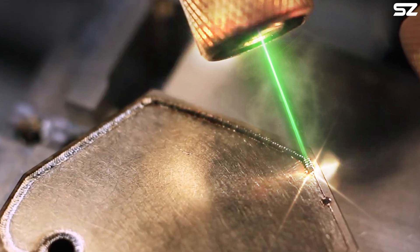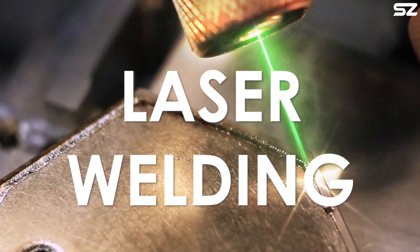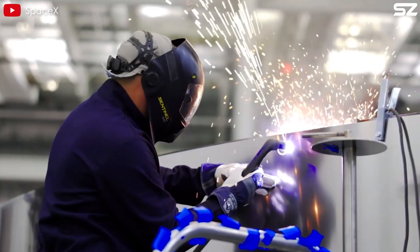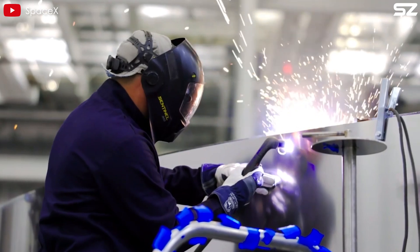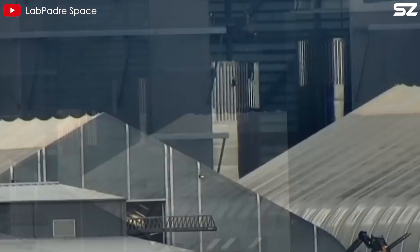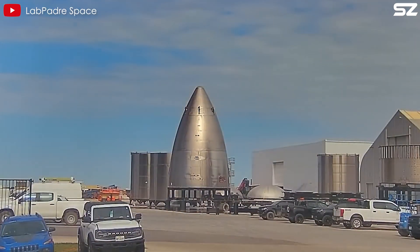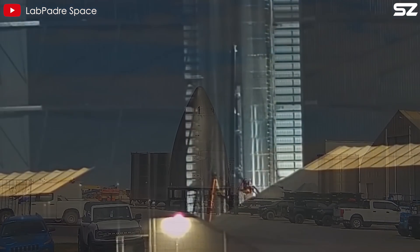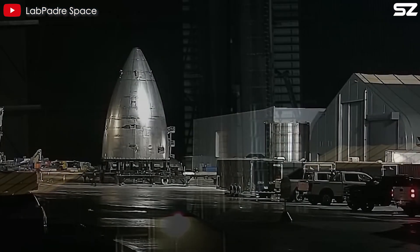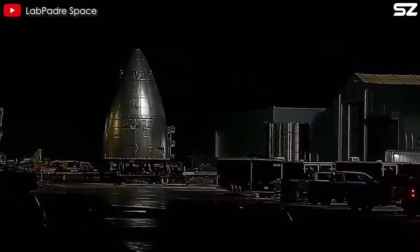In conjunction with tip-tig welding, SpaceX also embraced laser welding for select sections of the Starship spacecraft. Laser welding, renowned for its precision and versatility, offered unique advantages in certain applications, complementing the capabilities of tip-tig welding. By incorporating laser welding technology into their arsenal, SpaceX further diversified their welding capabilities, enabling them to tackle a broader range of welding challenges with finesse and proficiency.